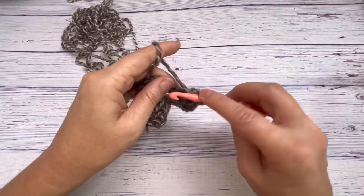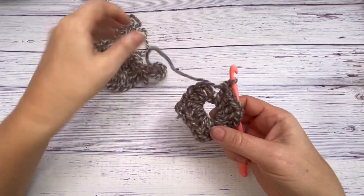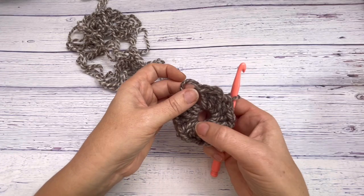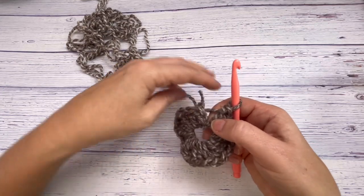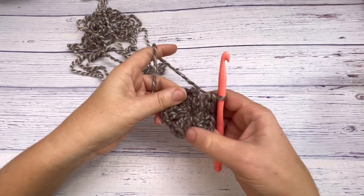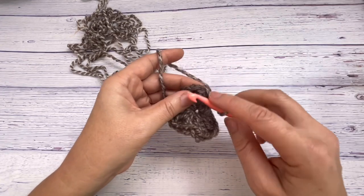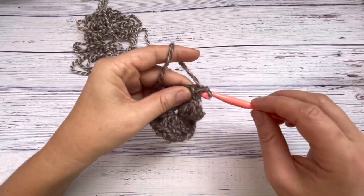Six sets of three double crochets with a chain one in between. Once you have all six of them, make sure you have the chain space in. You can tighten up that magic loop, chain one, and slip stitch to the start — that's your first round.